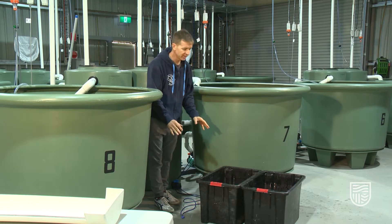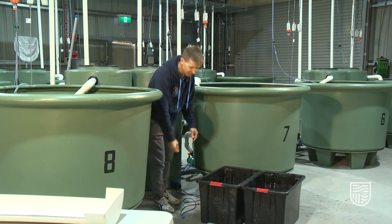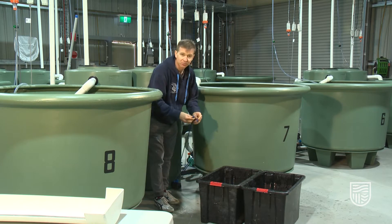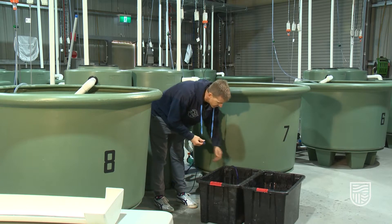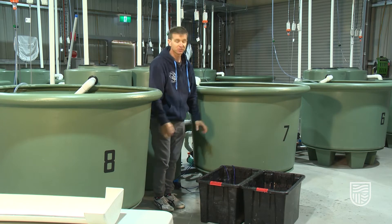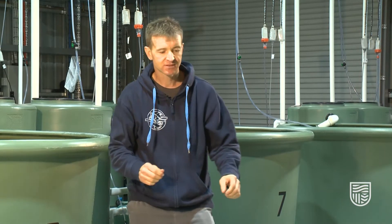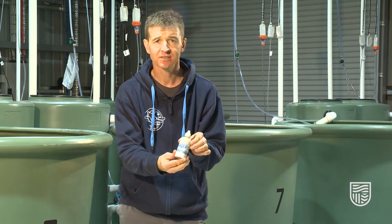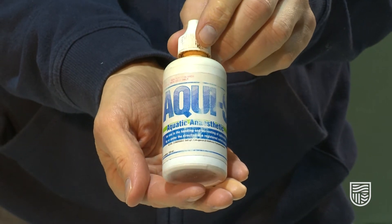When you're processing a lot of fish at a time, it's really important to recognize that the fish are going to be using up oxygen in these tubs. So what we do is provide an aeration source just to make sure that the fish have oxygen when they're sitting in the tubs, especially if they're held in there for a long period of time.